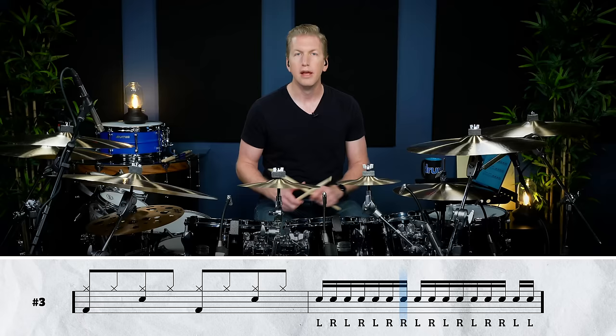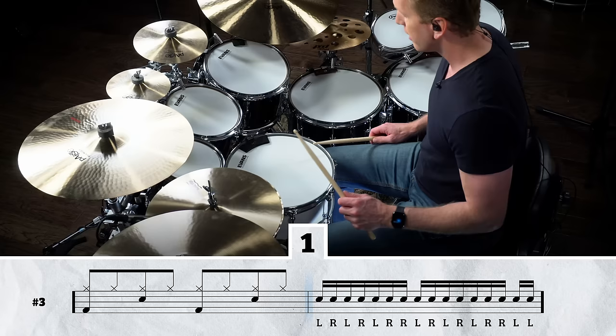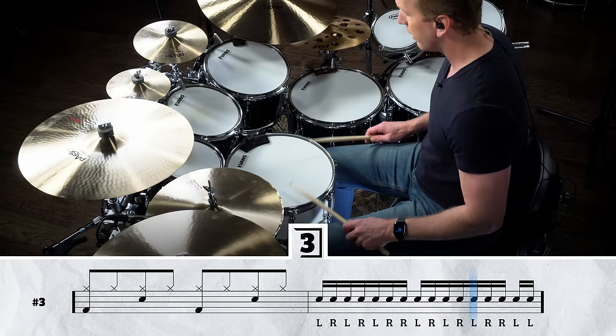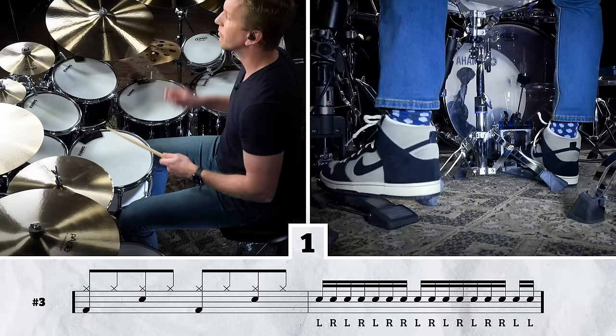The next grouping we're going to talk about is a grouping of seven, and we're going to play this left, right, left, right, left, right, right. If you do two rotations of that, you have 14 and then there are two extra notes. Because we end with a right, right in the groupings, we're just going to add in a left, left to resolve the fill. Counting it out: left, right, left, right, left, right, right, left, right, left, right, left, right, right, left, left. I'll play it for you nice and slow with a simple orchestration at 60 beats per minute.